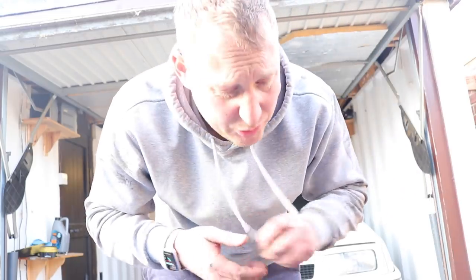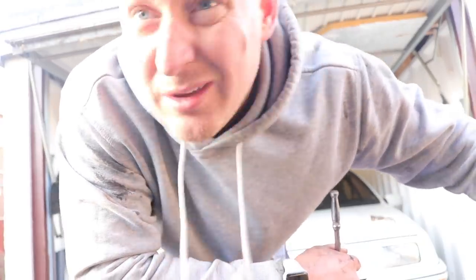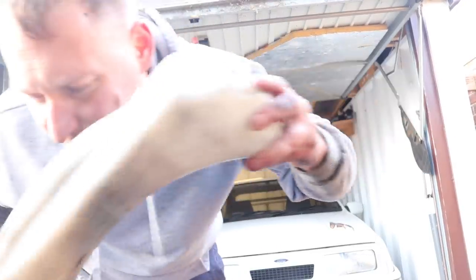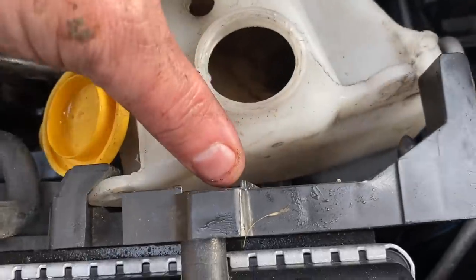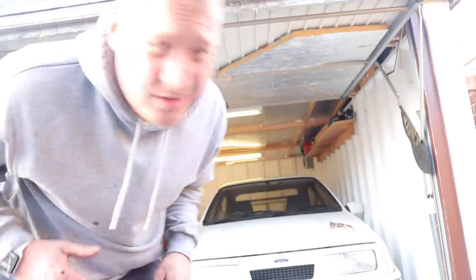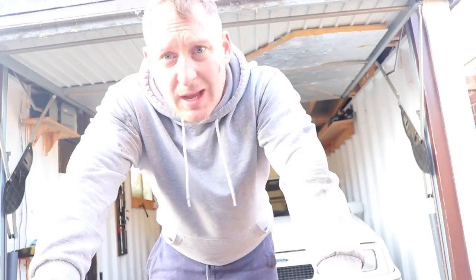We'll put this on then we'll put some coolant in. It wasn't a bad job at all. I wish I'd put some socks on — my toes are cold! I think we're nearly done. Last thing to go on is the expansion bottle. I think I've done this spot on, I don't think I've missed anything. Let's have a little look — right, we are done. Let's get the coolant in.